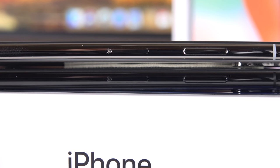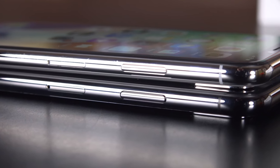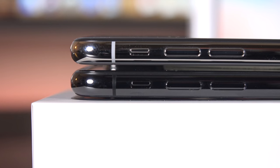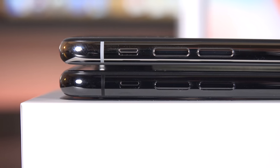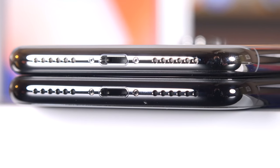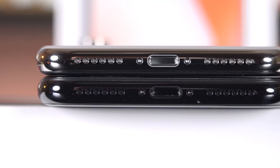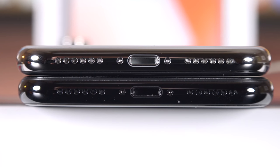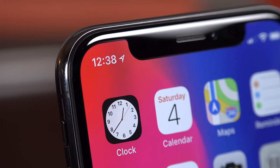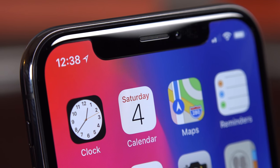Because we lost the home button, the side buttons have been updated with new functions and names. The power button is now the side button, and it's bigger because it picks up new responsibilities. We still have volume controls along the left side along with the mute switch. Toward the bottom edge, just like the iPhone 8, the Lightning connector supports USB 3.1 for fast charging. We have a microphone on one side, a speaker on the other, and a matching grille insert that matches the color of the frame — a very nice detail that also extends to the screws flanking the Lightning connector.